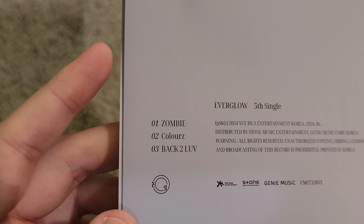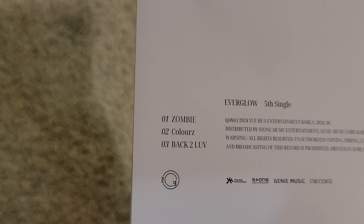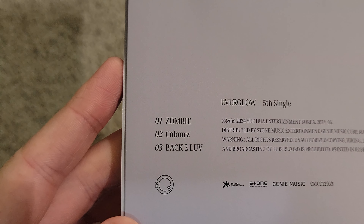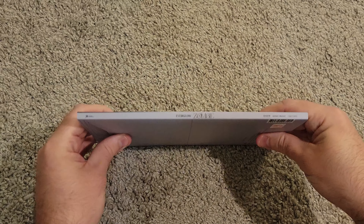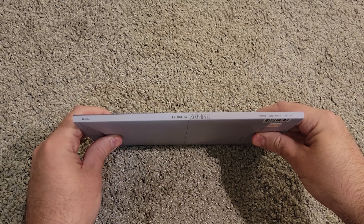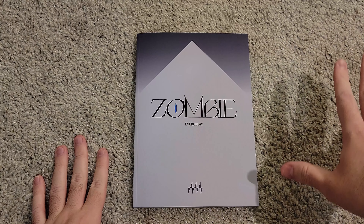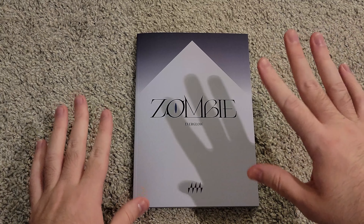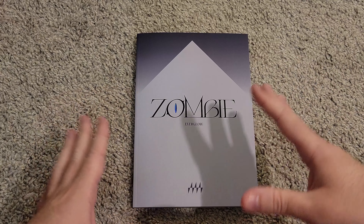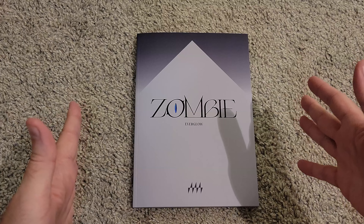So the first version we're looking at is the Pulse version. This is the front and this is the back, with a nice little zombie text up here, upside down. Let's go over the track list real quickly, because there are three tracks on this single album. Zombie — I really do like it. When I first listened to it, it didn't immediately click with me, but after a couple more listens it definitely caught on and got really catchy.